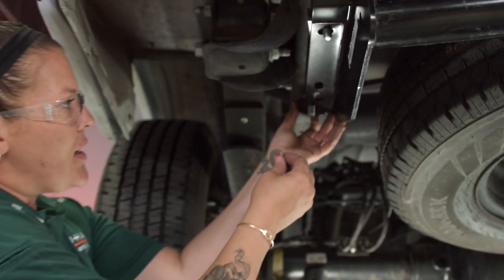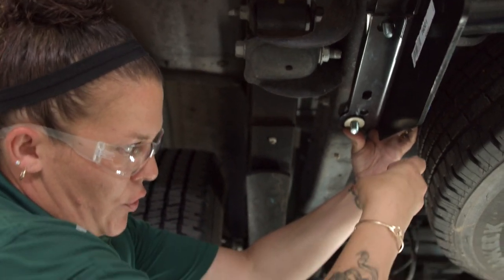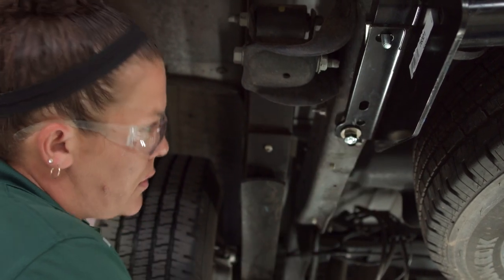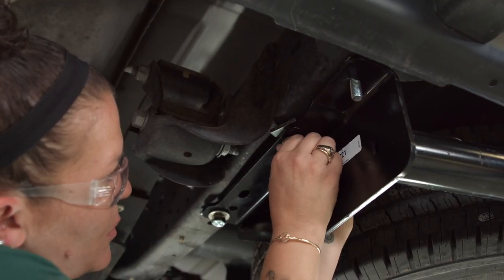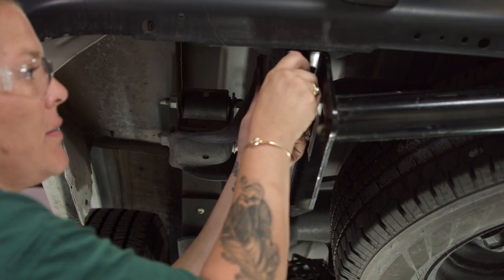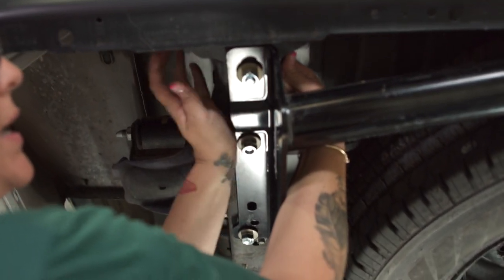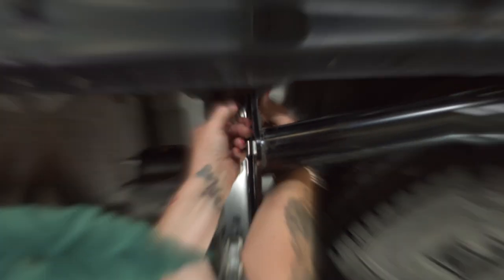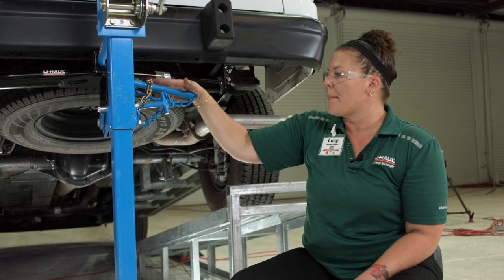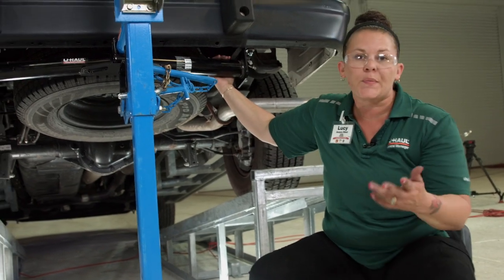I'm going to repeat the process on the driver's side, making sure I put them straight up towards the vehicle. Make sure you don't cross-thread them because that isn't too fun when you're trying to tighten them. Go ahead and get these all hand tight now. Now that I have everything installed as far as the hardware and the spacers, I'm going to remove the jack because I need to get underneath to tighten up all the hardware and then torque it to spec.